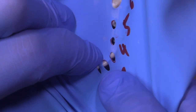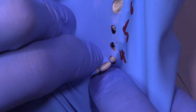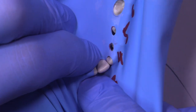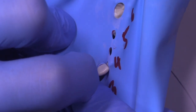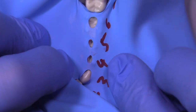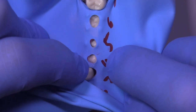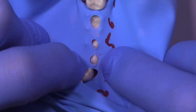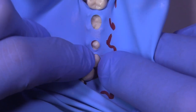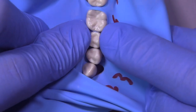Now we've got the rubber dam started on the distal and we're going to go back to the anterior tooth and slide the rubber dam between the anterior tooth and the second tooth. Notice how I'm stretching the rubber dam — securing it on the lingual, then pulling the rubber dam facially — which gets the rubber dam very thin and allows it to go between the teeth. Rarely do I need to use dental floss to get the rubber dam between the teeth with this technique. Pulling from the lingual and the facial almost orthodontically separates the teeth to allow the rubber dam to seat between them.